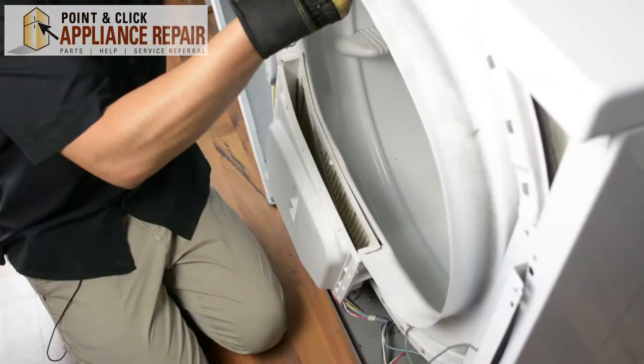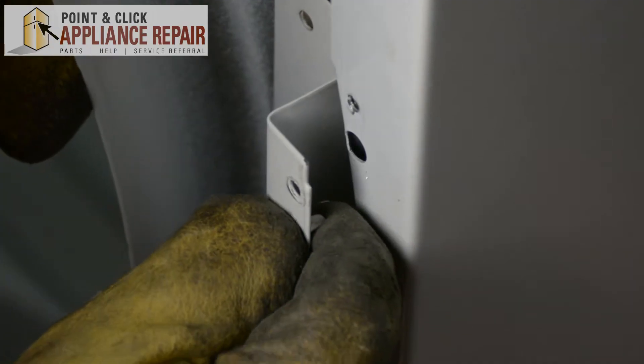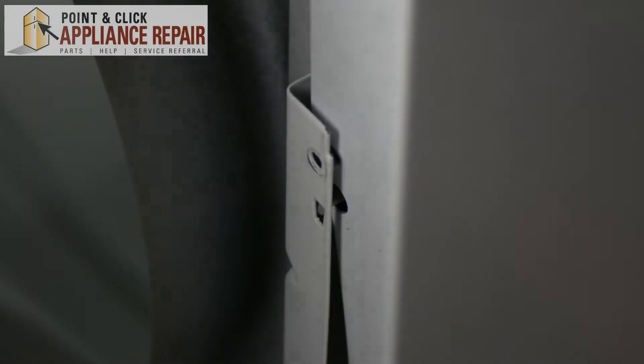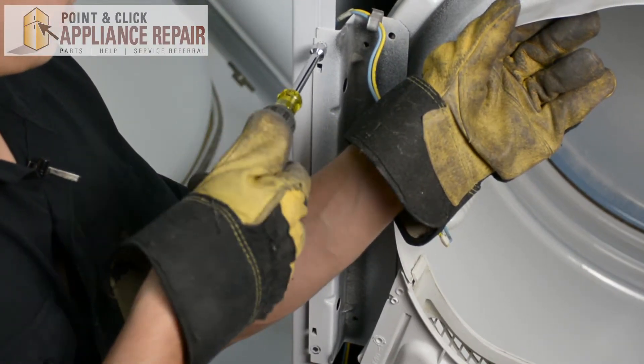Once you do that, just lift up on the tub a little bit and everything else should line up nicely for you. We've got these little tabs here — you're just going to want to slide the tab into that bigger hole — and once we do that, we'll screw it back on.